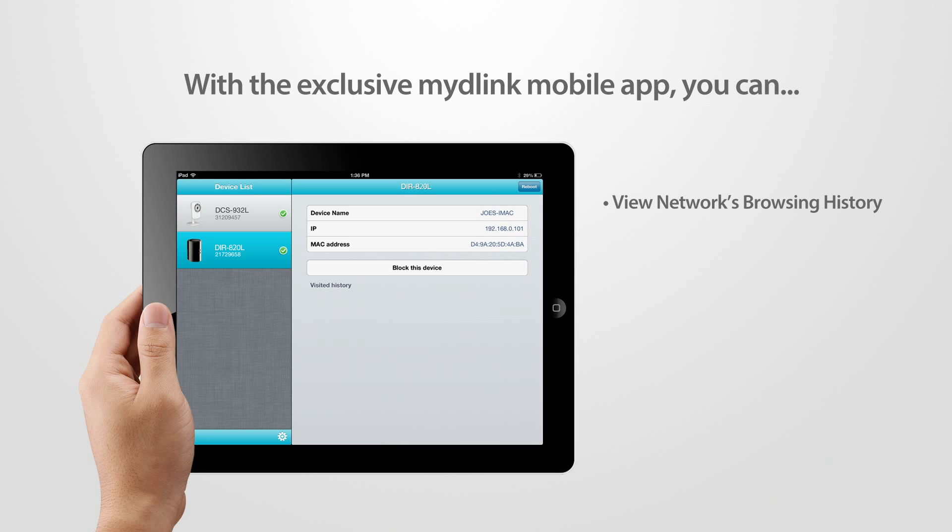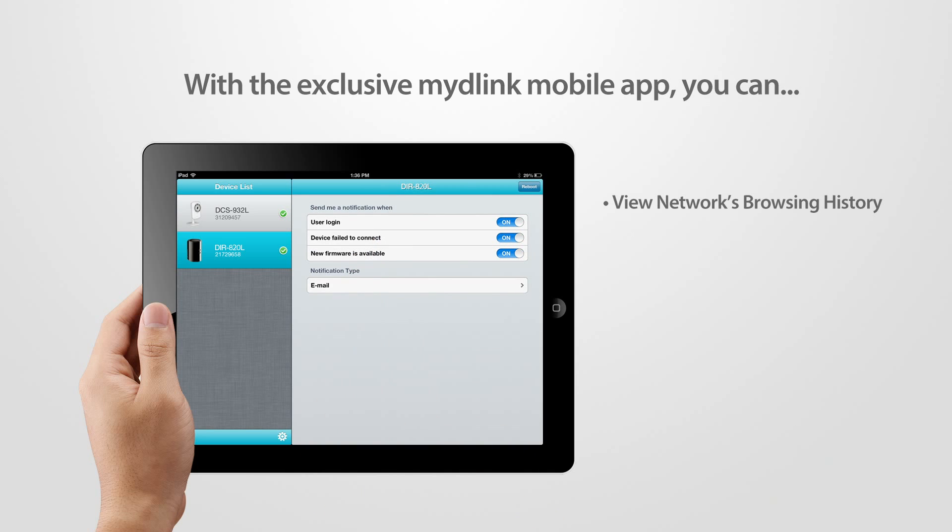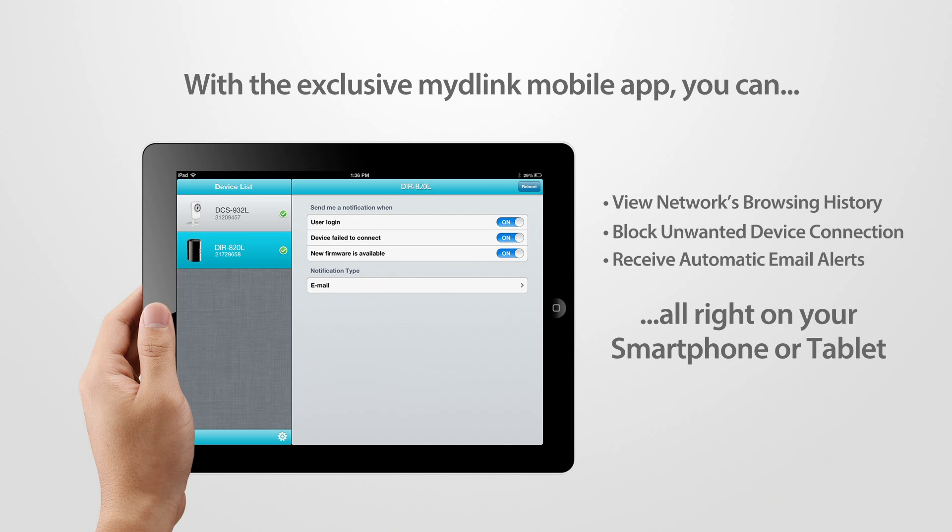With the exclusive My D-Link mobile app, you can view your home network's browsing history in real time, block unwanted device connections, or receive automatic email alerts, all right on your smartphone or tablet.